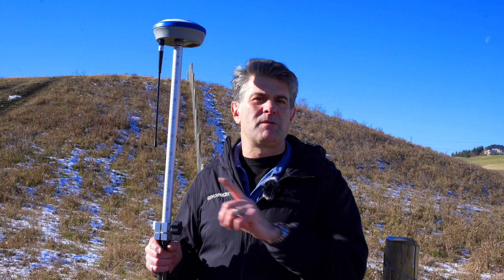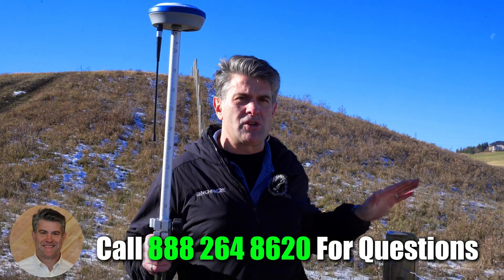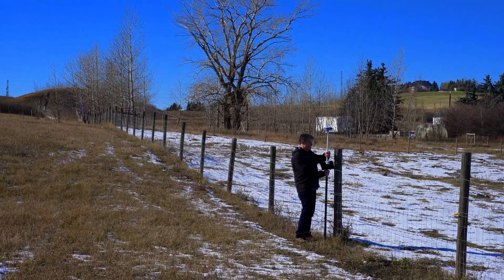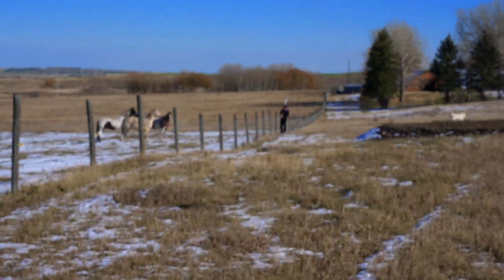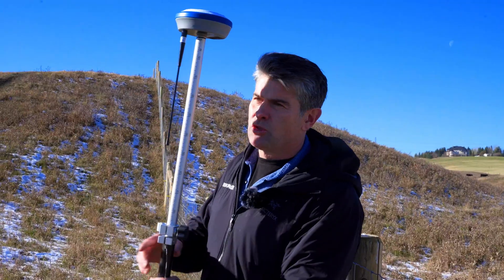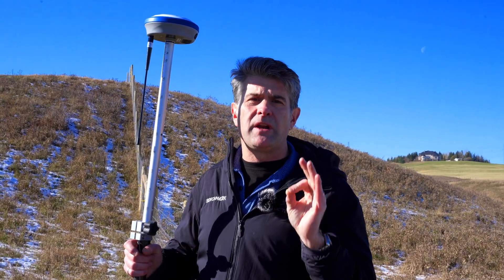But with the RTK system, you can be dead on to within a centimeter. For this particular application, we can take a shot on the fence line here and one way down at the end of the property, and then we can project this line to where we want to be on the top of that hill to set a control point and another post, so that we can put a string line to run down to here so that the fence is dead on where it needs to be. That's another great way to use RTK.